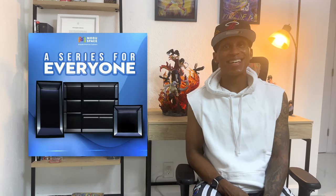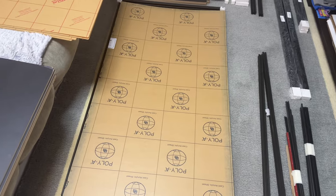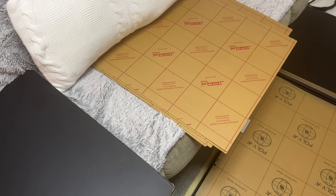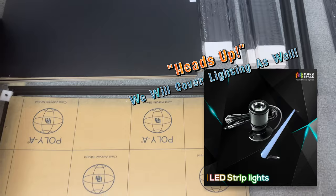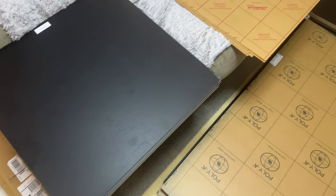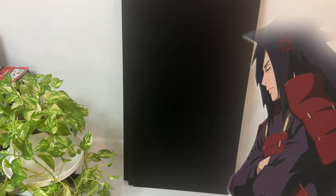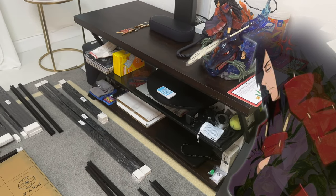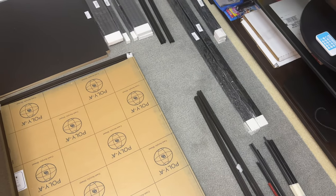Without further ado, let's dive into it. We have all these different pieces here — let me start to break stuff down so you can get a feel for what everything looks like. Everything they provide comes labeled, which is nice. We have our bottom shelves as well. These do come with a nice felt cover over the top — it adds a premium feel. The boxes did come a little busted open, which was unfortunately due to UPS, so there are a few things I need to clean up, but we'll get through it together.